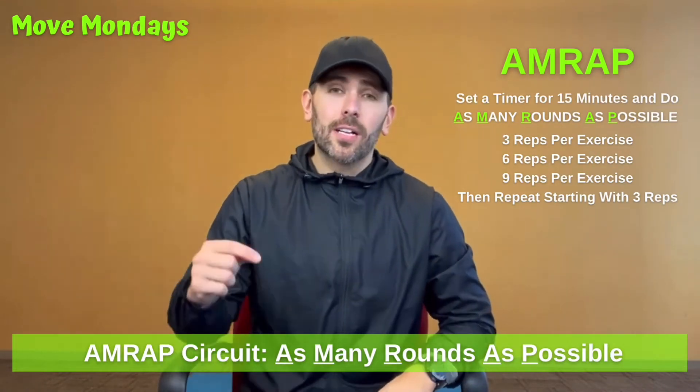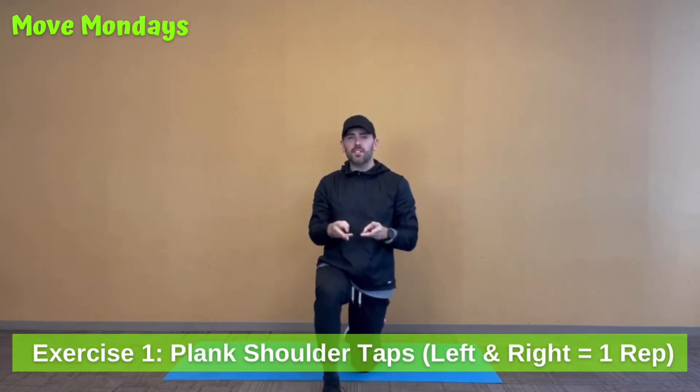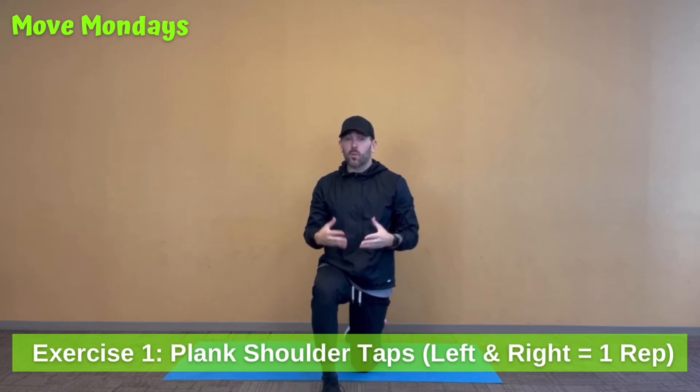Each of these three exercises I'm about to demonstrate — for this first round, we'll do each of them for three repetitions. This first exercise we're going to do is called a plank shoulder tap.